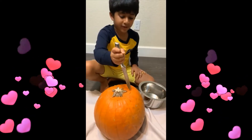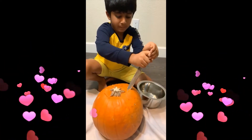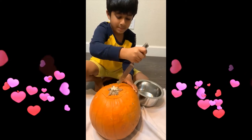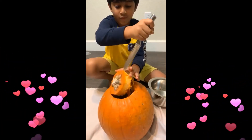Now we are going to open the pumpkin. Wow!